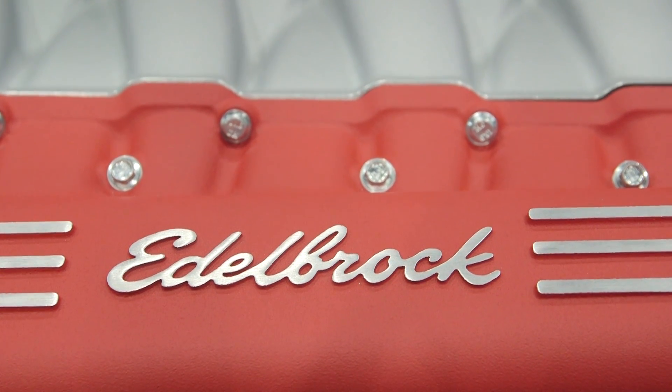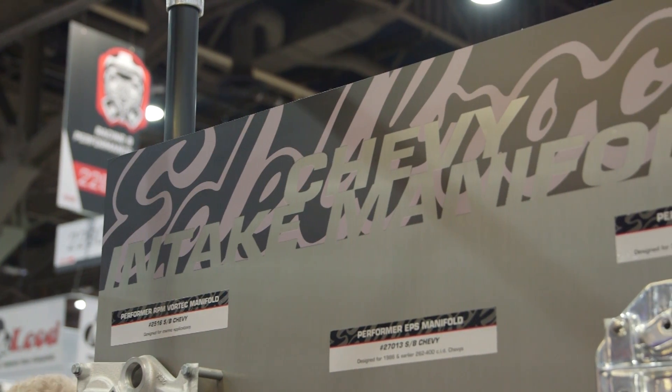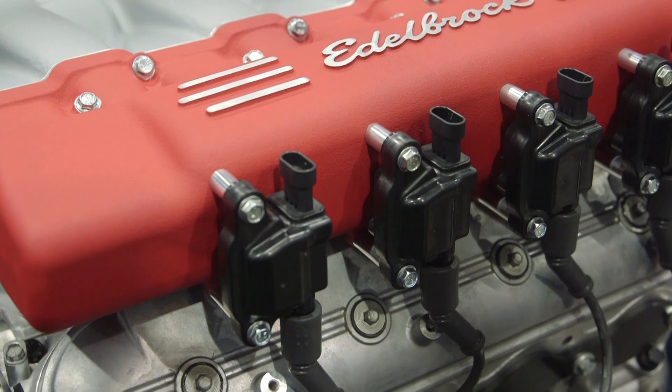You spent a long time on this because you were perfecting it, correct? The first one we had, we actually put it on the dyno and it detonated the engine — it broke the ring lands. There was so much going on in it, so we had to redo it, redo the engine, get on the engine again, change the manifold around, add some balance tubes, and do different things in order to get it to calm down.